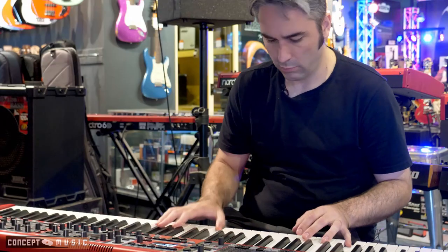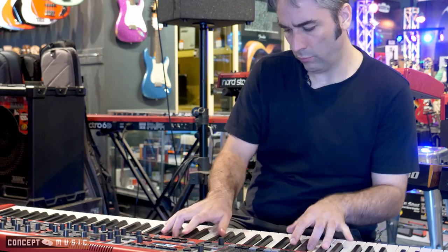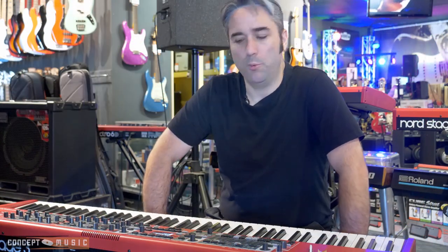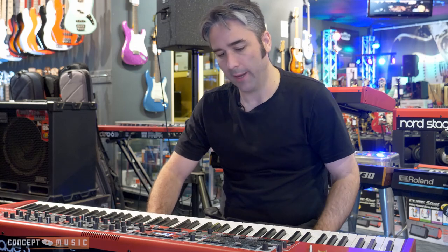I thought I'd bring my Nord in today and just show you some basic operation and a few fun little things you can do with it. The Nord is one of the best keyboards available at the moment on the market for all round. It's an unreal live keyboard and that's definitely where it really shines, but it's also incredible for recording and many applications. Basically it kind of does everything that you're going to want.